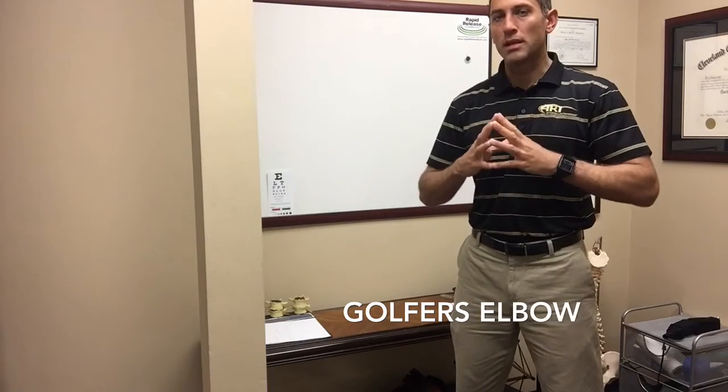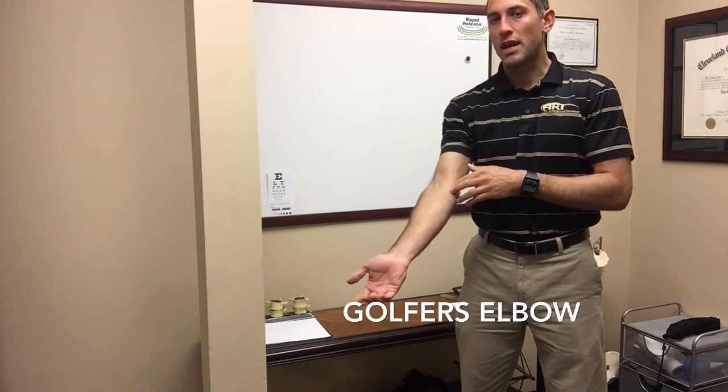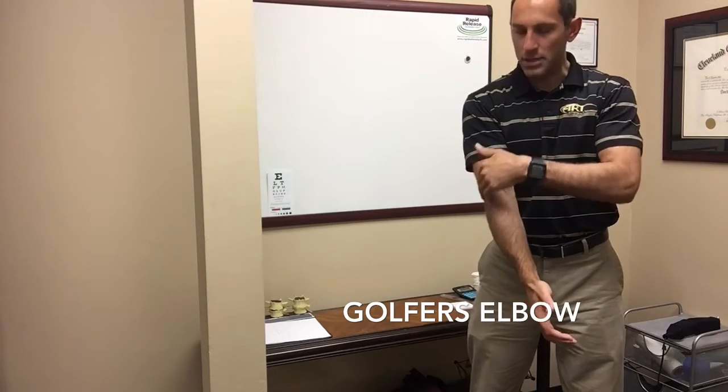Golfer's elbow is also known as medial epicondylitis, and that's on the medial side of the elbow, whereas tennis elbow is lateral epicondylitis — that'd be on the outside part of the elbow.